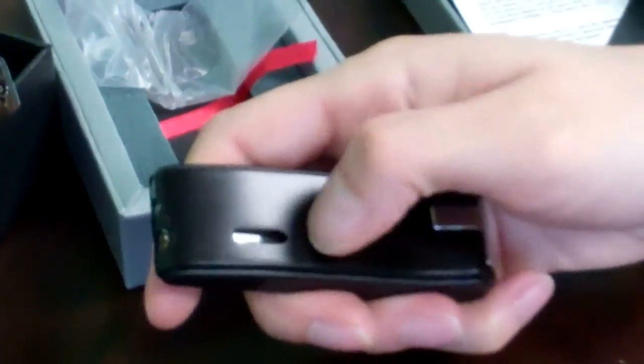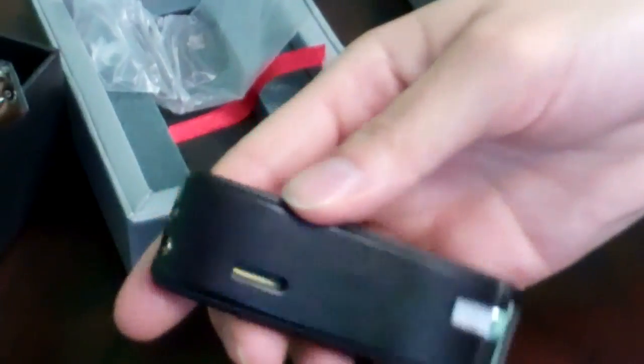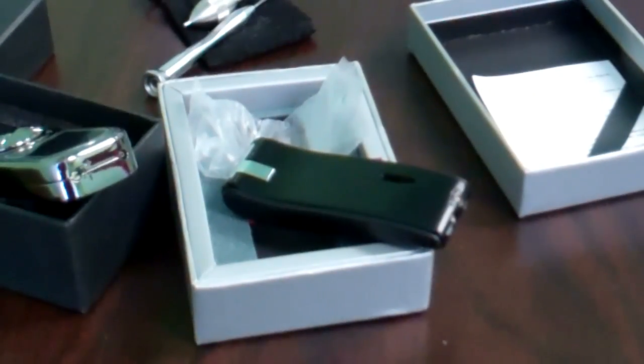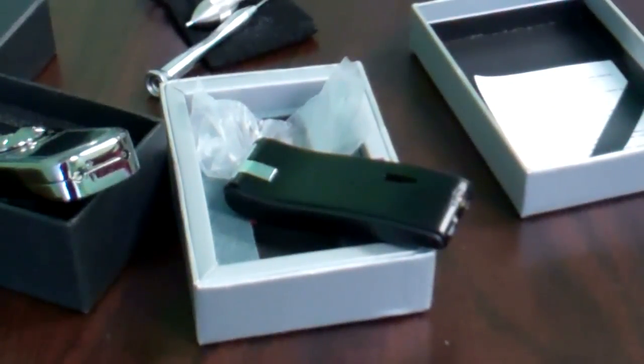Lighters like this one that come with a butane fuel window are pretty handy, so you can see just how much butane there is — whether you've actually refilled it, if it's empty, or if it's leaking. Once the lighter is full, leave it aside for three minutes to ensure that all of the gas is at room temperature, decreasing the chances of malfunction. You should not be hearing a hissing sound during this period, as it means you either have filled it too much or the lighter is defective and leaking butane.